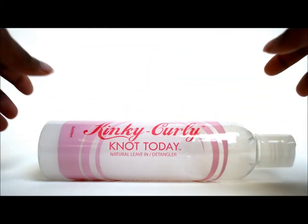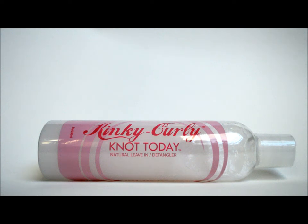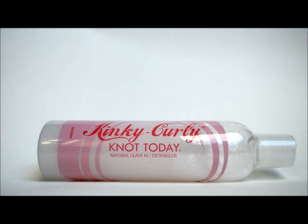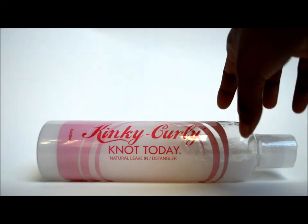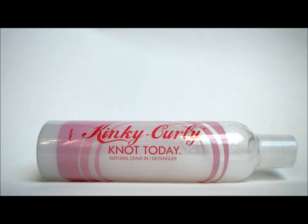I did read some reviews where people said that while this stuff is a great detangler, it doesn't really moisturize. I actually have to disagree with that because I've used this stuff a couple of times and it moisturized very well — not to the point my hair was super duper soft, but it did moisturize. But the detangling factor is what will make me purchase this stuff again. That's pretty much my review, and I absolutely love this product. It might even replace the spray detangler from Shea Moisture at this point.